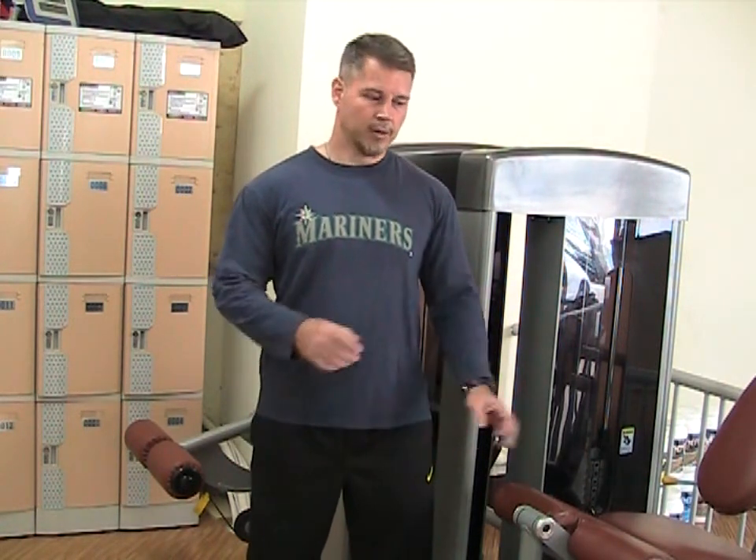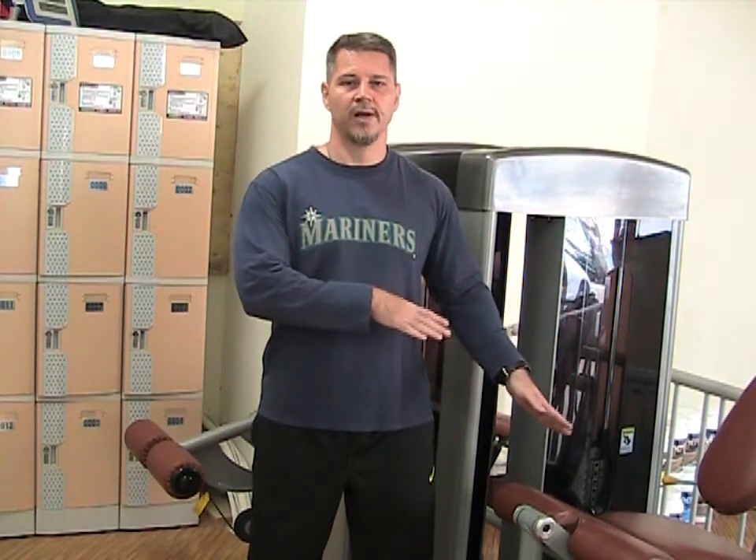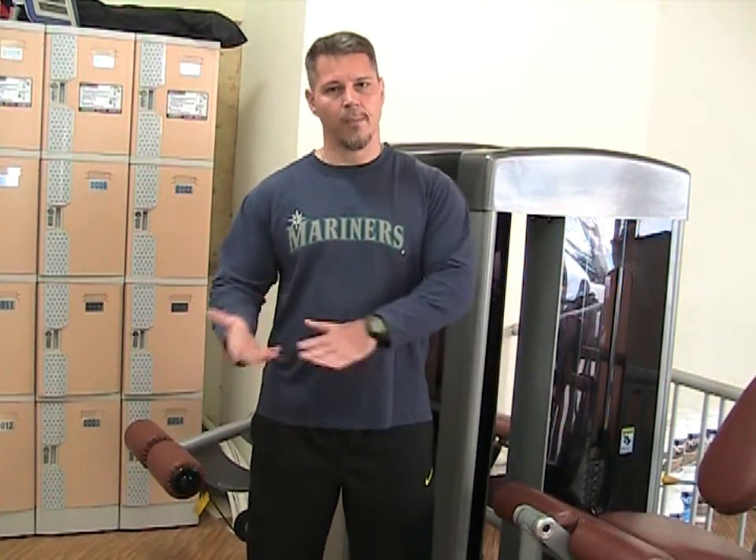So if you're doing functional fitness training, use machines smartly. Use the machine for what it does and then you can go back to your functional fitness training. If you have any questions, comments, or concerns, let us know. Thank you.